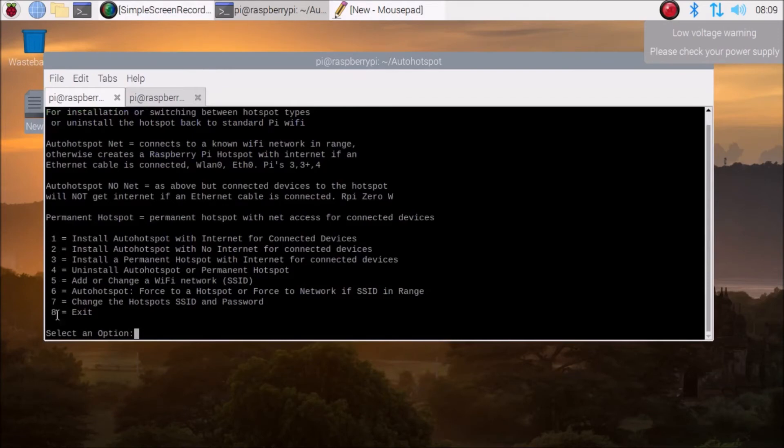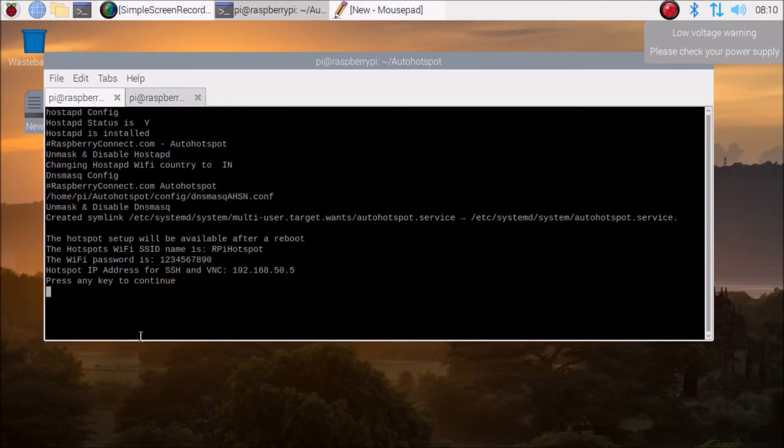Simply hit enter and the script will show eight options. The first option is 'Install auto hotspot with internet for connected devices'. We are going to use option one. If you scroll down, option four is for uninstalling the auto hotspot. So for installing, press one and hit enter - it will automatically create the hotspot.